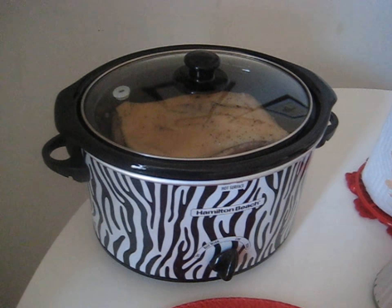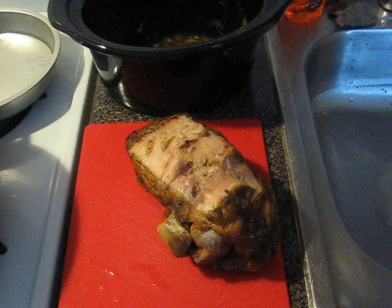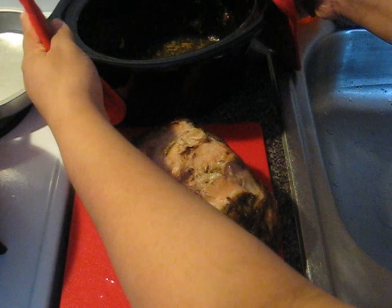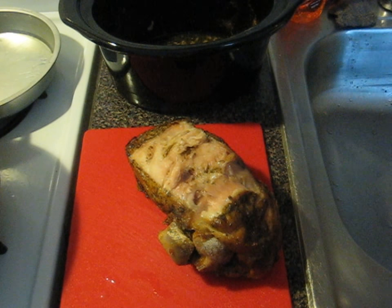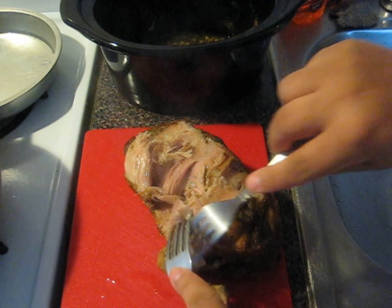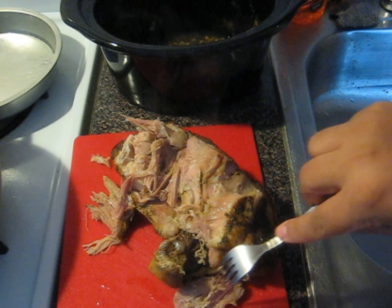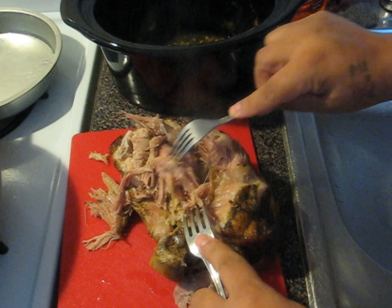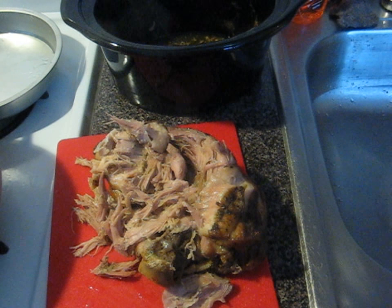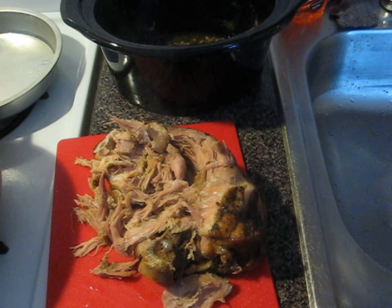Here is the pork — the pernil, pork shoulder, half of one. I just took it out of the crock pot. I'm removing the fat from the top. Look at how soft this is — there's a piece of bone that just pulls right out, and it's just shredding into pieces. That's why I did it in the crock pot. I'm going to shred half of it and put it aside for rice, and do the other half with barbecue for the jibarito sandwich.